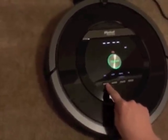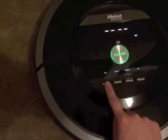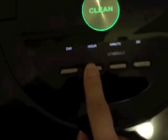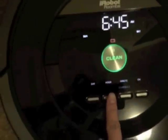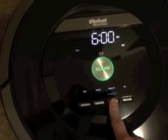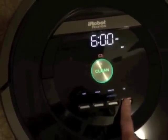Okay so now I'm setting the schedule. Sunday I'm setting up for 6 a.m. To get to Sunday you hit day. The hour is set in increments — I'm setting it for 6 o'clock and then you have to hit okay to confirm it.